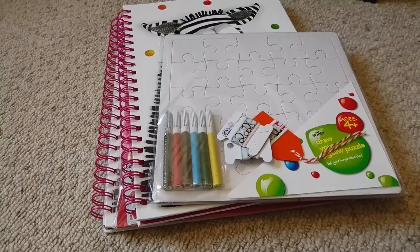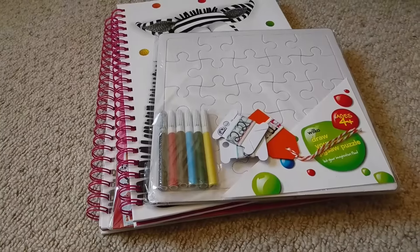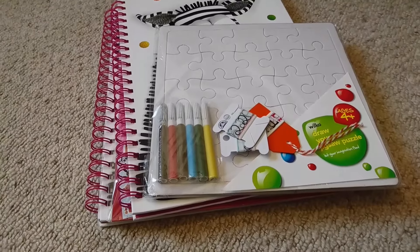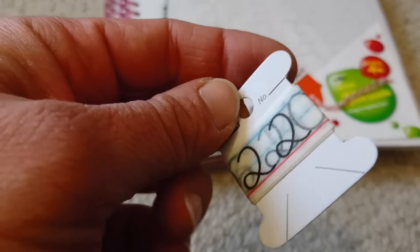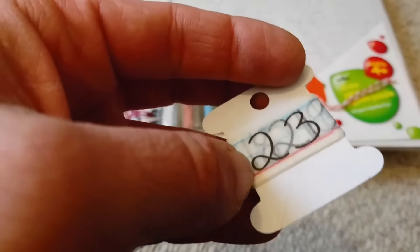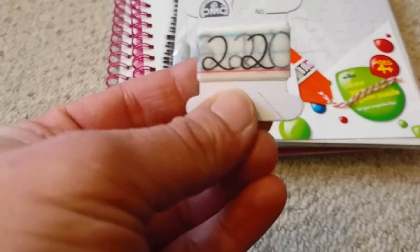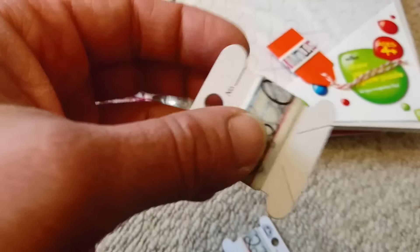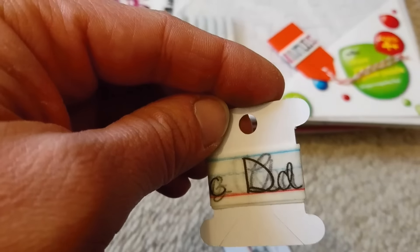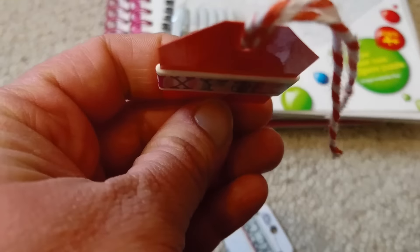Hi guys, I thought I'd just quickly show you a few bits that I got. I forgot to show you something in my Wilkinson's haul, and then I got a few washi samples from ITZY. The first sample was this numbers one — it looks like someone's written on a piece of paper. Then I got this letters one, which I really loved, so I'm hoping there'll be enough for one page in my scrapbook. The other sample was just this alphabet one.